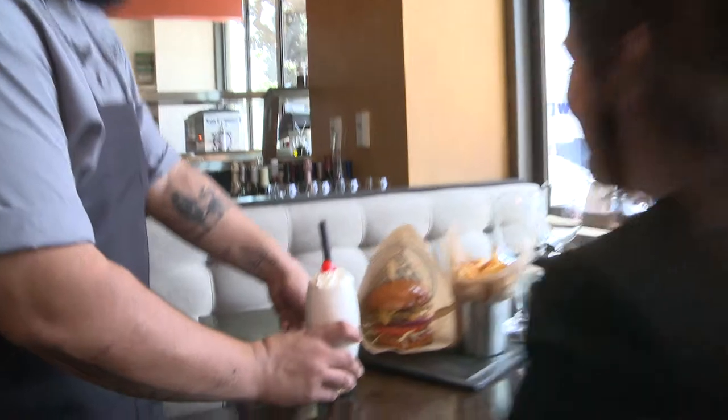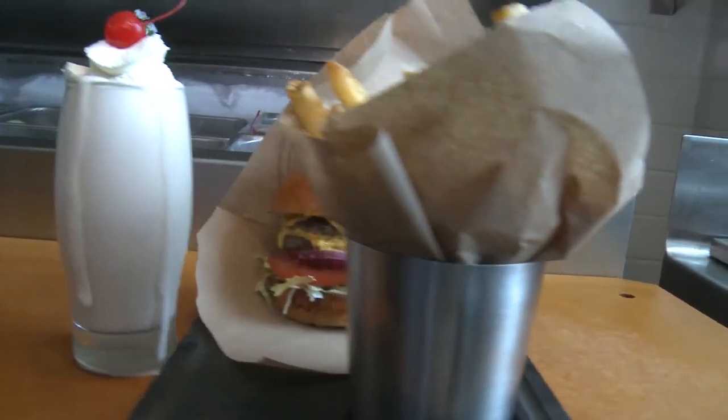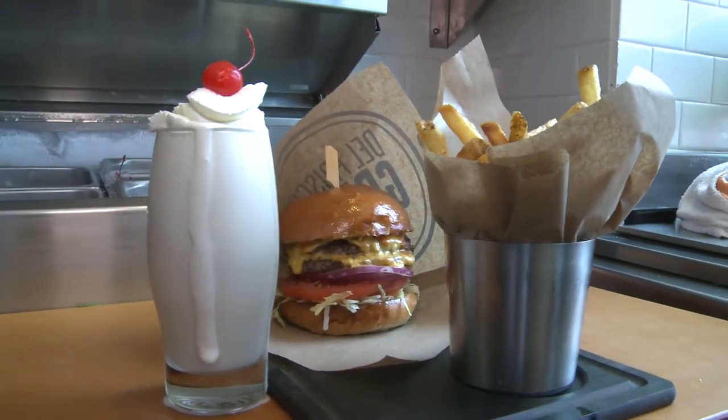Here's our triple treat, taking it back to our diner days — double burger, fries, and our adult milkshake. Perfect for the child in every one of us.